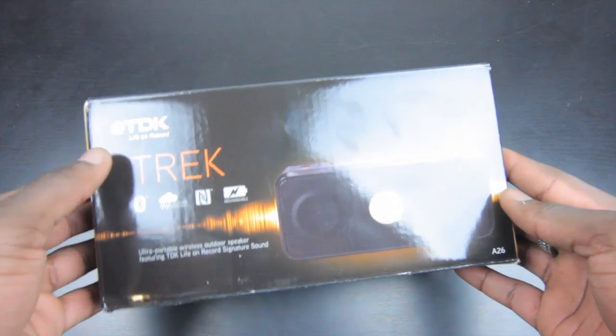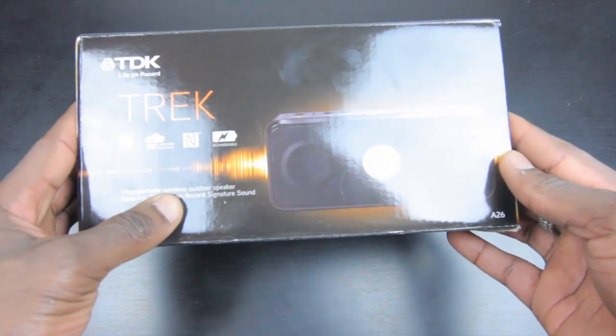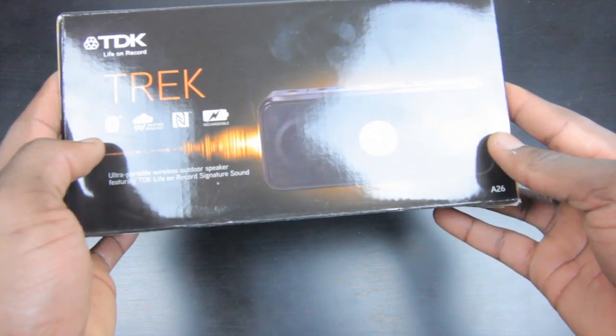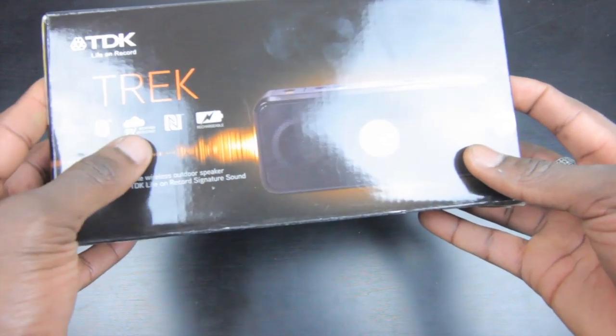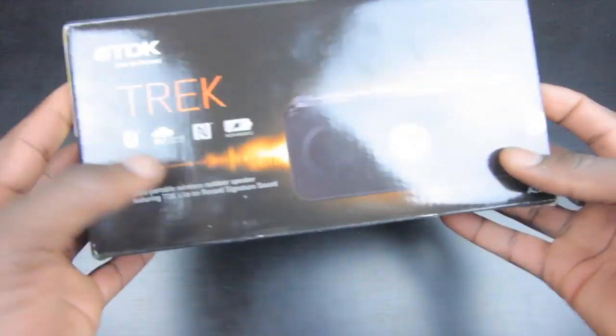How's it going everyone, it's GadgetsBoy and this is TDK Trek. So this is an ultra portable wireless outdoor speaker featuring TDK Live on Record signature sound. On the front you've got a few symbols that tell you a little bit about the product itself before you open it up. You've got Bluetooth, it's water resistant, and NFC compatibility.